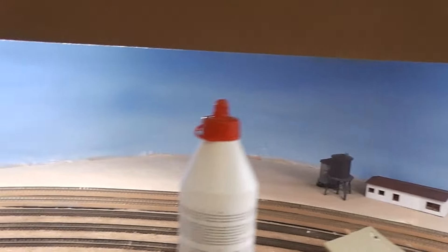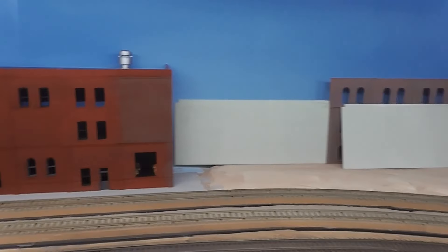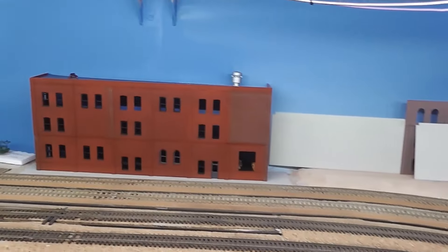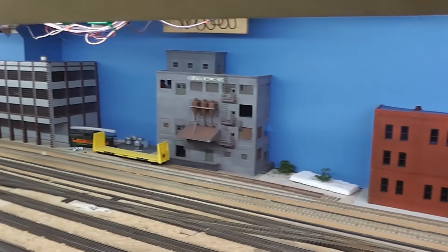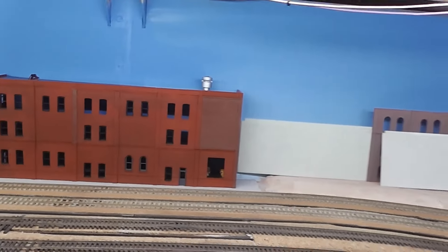I need to check out a lot of this — the buildings are too high up. This is roughly how the building should look, a little bit down and then inside, you know.